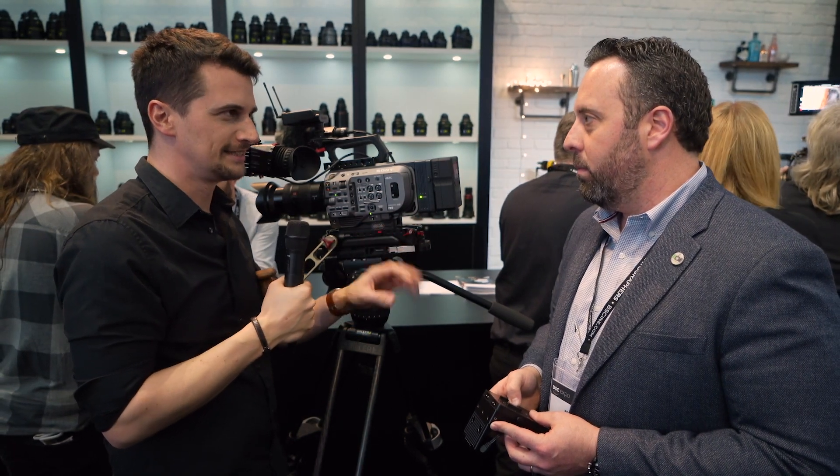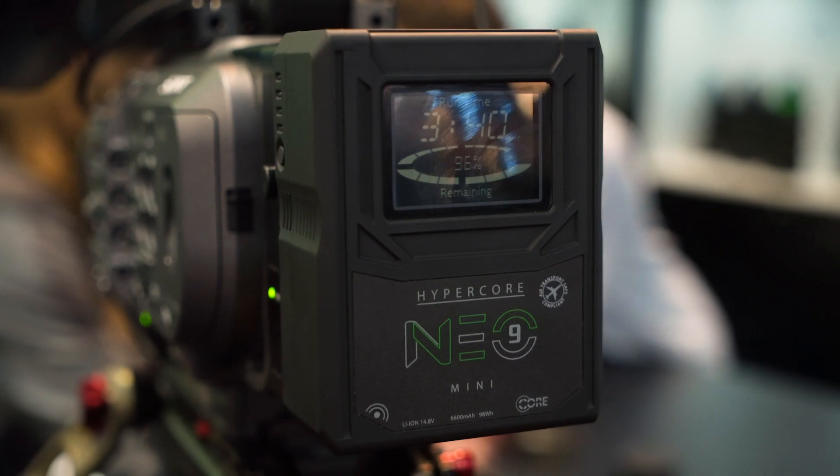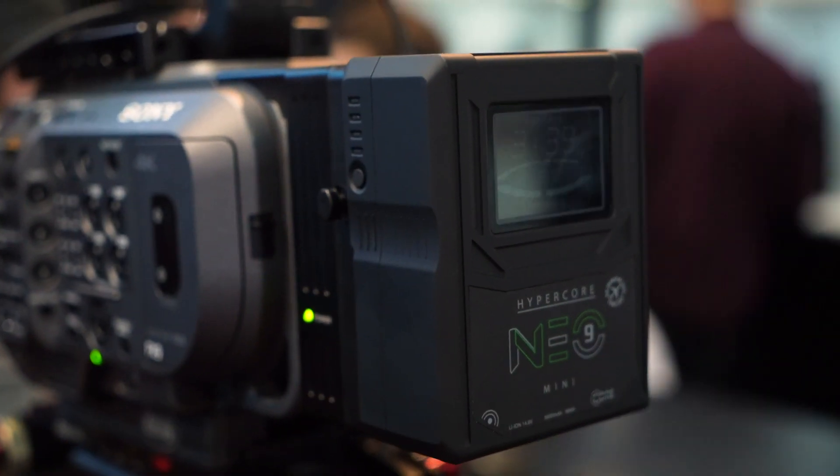I'm not surprised because the original XDCA FX9 unit that Sony provides is quite expensive — it's $2,000 — and it's mainly for raw output, and it's very large. This actually seems a lot more integrated than the original version. Thank you, Ross — looking forward to reviewing this one. Thanks for watching and stay tuned to Cinema 5D for a lot more news from BSC 2020 here in London. Please subscribe to our YouTube channel.